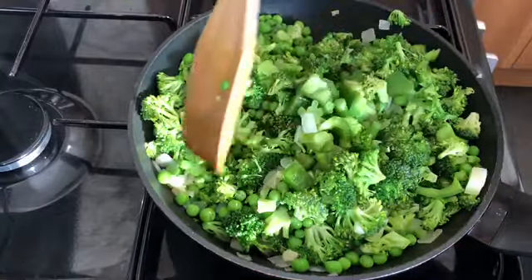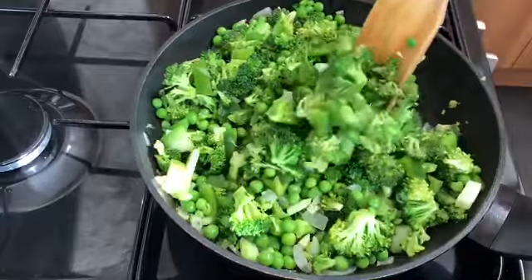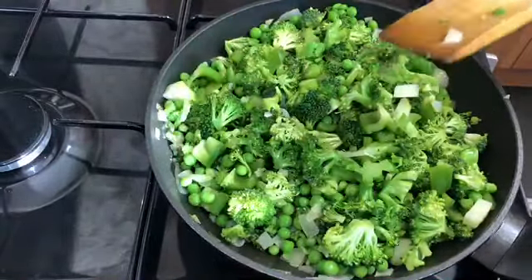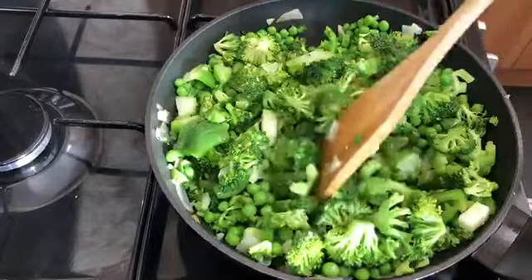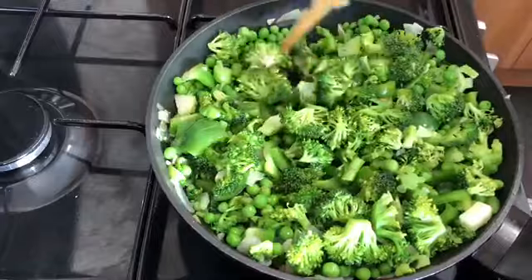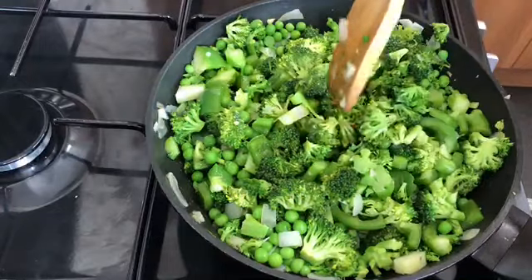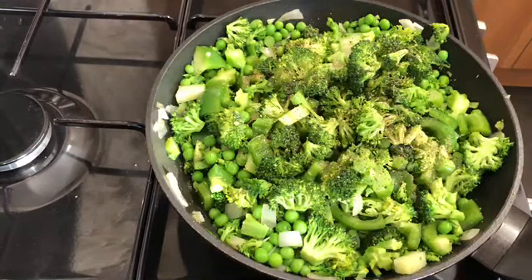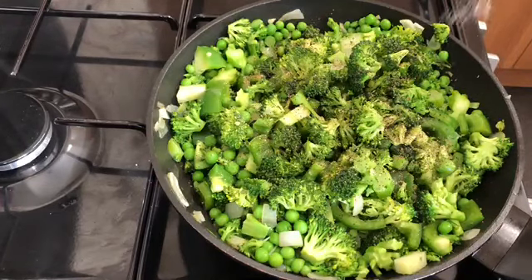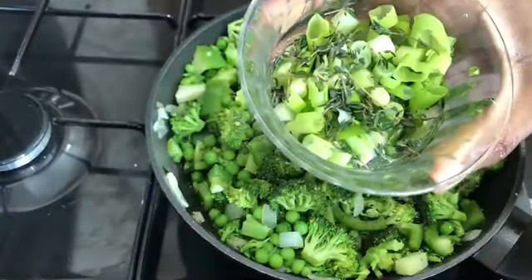If you do use butter, this would be nice — just add about a tablespoon and a half of butter, it will go nicely with this. You do not need to add any water because the frozen peas already have water in them. For seasoning, I'm going with about half a teaspoon of black pepper, and then just a pinch of salt — season to taste, not too much. Then I'm going to add the spring onion, chili, and thyme.